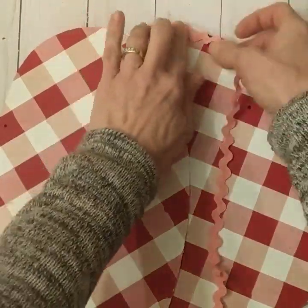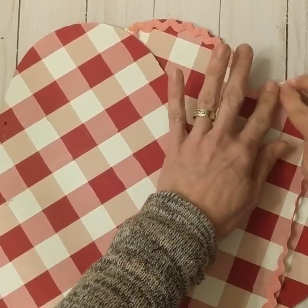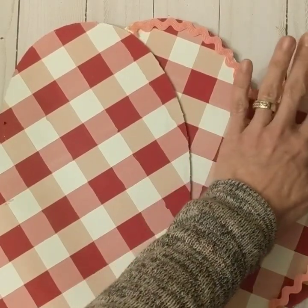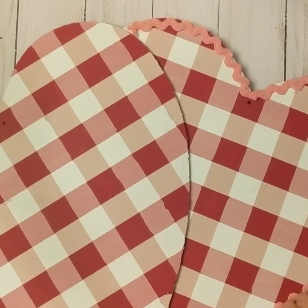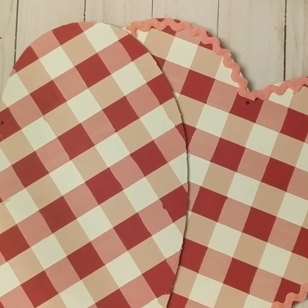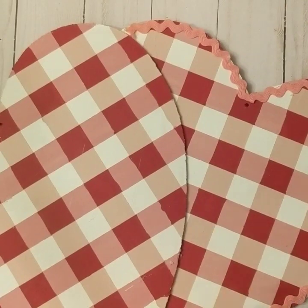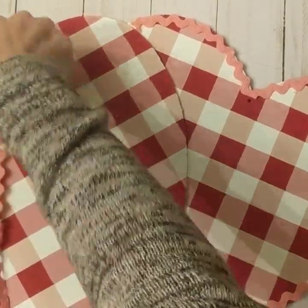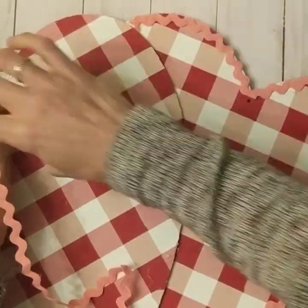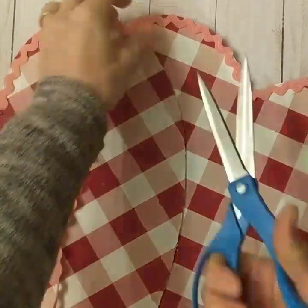I chose for this step to use some pink rickrack that I just had on hand, but you could use ribbon or baker's twine. I just wanted to go around the outline of both hearts to give it a little bit of a finishing touch. I apologize that I am zoomed in a little too close — this is my first DIY video, so thank you for understanding. The rickrack goes all the way around the entire two hearts together, and then I am going to do all the way around the left heart so it looks like it stands out more from the back heart.